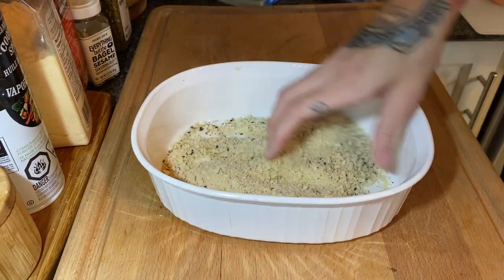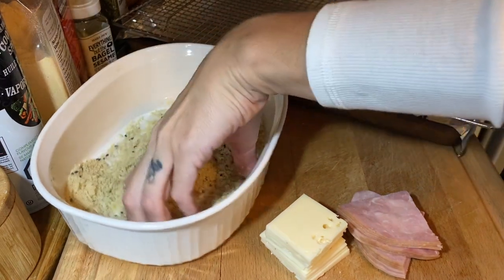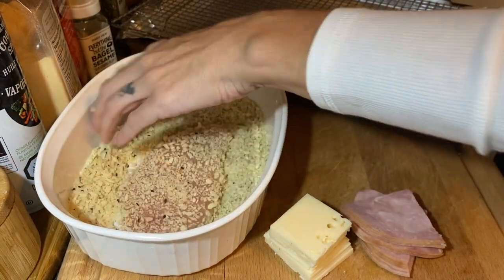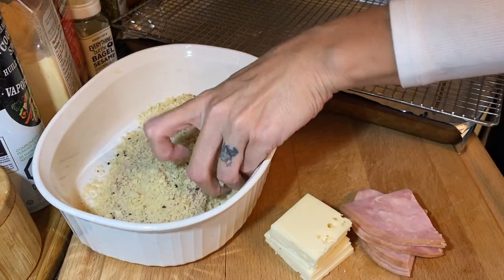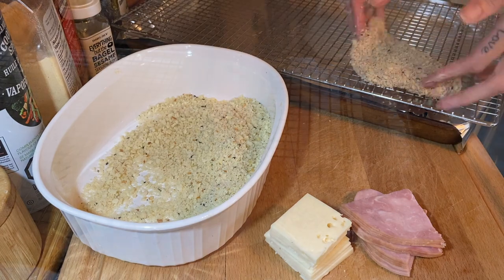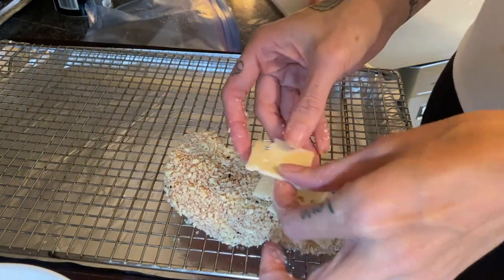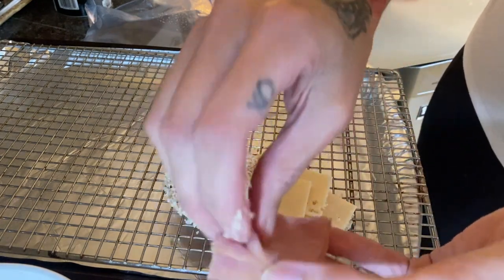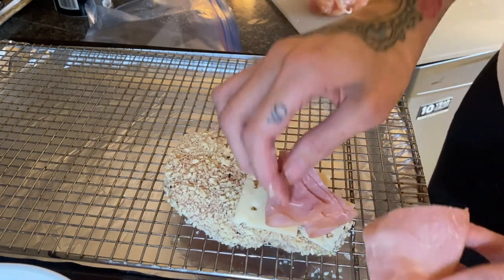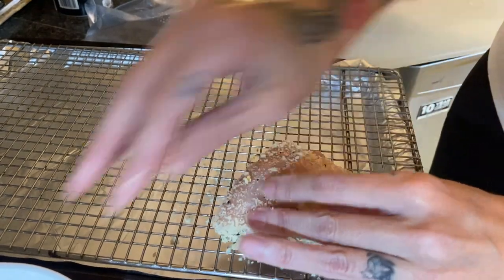Typically I slice my chicken down the center and stuff ham and cheese in the middle, then bake it after tossing in breadcrumbs. But Tiffany folds hers in half and I thought, why am I not making it like this all the time? I press the breadcrumb mixture into my chicken breast which I've filleted to speed up cooking. I add about three-quarters of a slice of swiss cheese and some ham — I fold the ham so it sticks out a bit to get crispy in the oven. Then I just fold the chicken over the cheese and ham and bake it just like that. It doesn't get any simpler — thank you Tiffany.